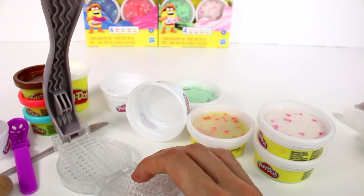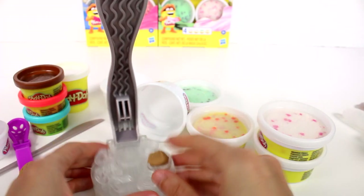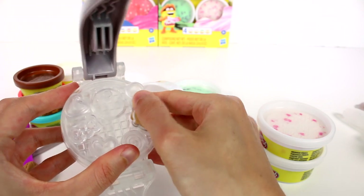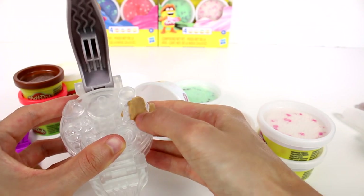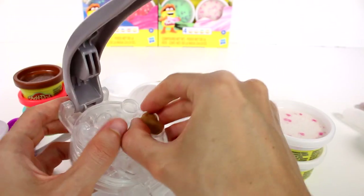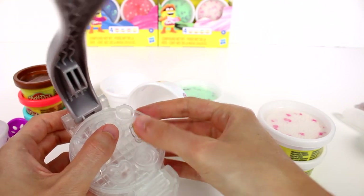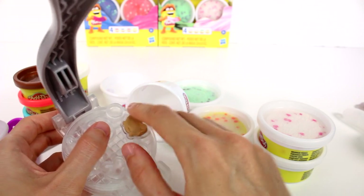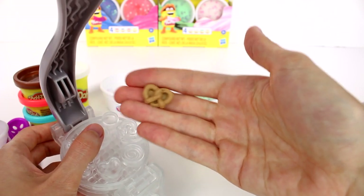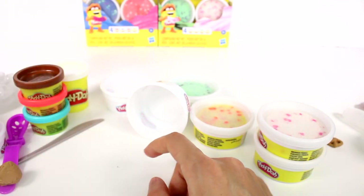We should probably make the ice cream, but we have some brown so let me make a pretzel. There's the pretzel mold right here. I'll scrape the excess off a little bit without ruining it. Trying to get it out without deforming it completely — there we go! We have our pretzel, oh my gosh it looks so good!